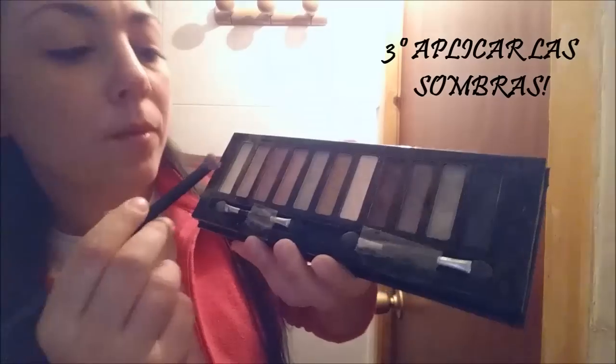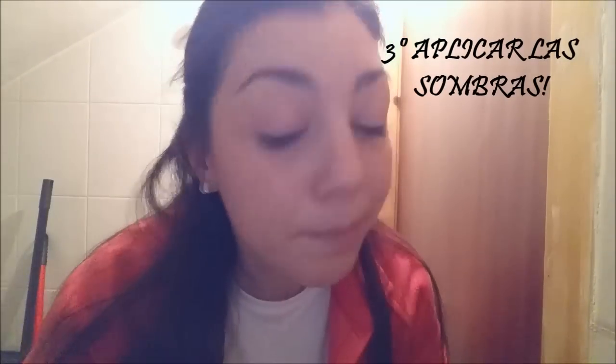En tercer lugar vamos a aplicar una sombrita de color beige tanto por la parte superior del ojo como la inferior.